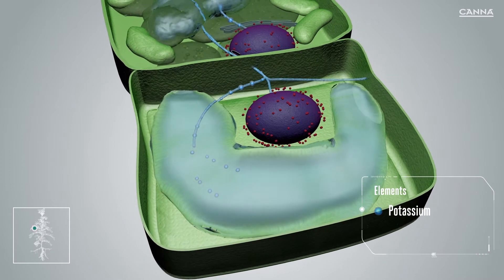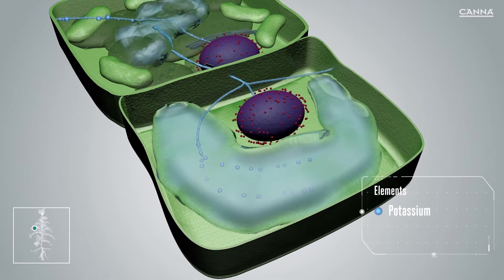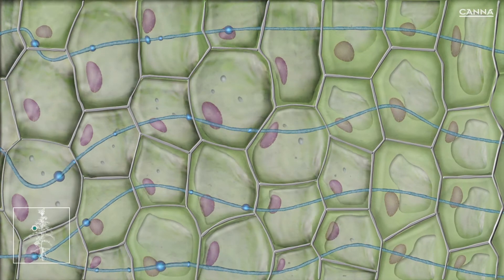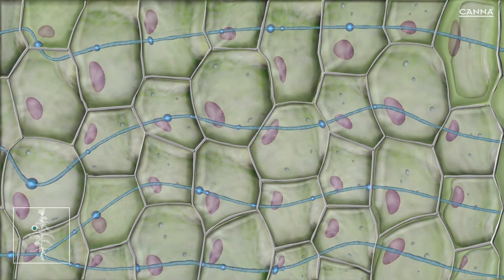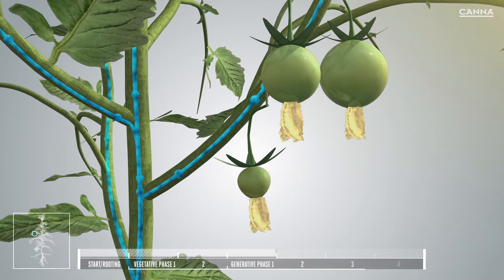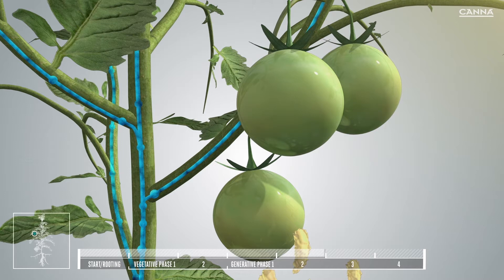The water compartment is filled with potassium. This raises the EC of the plant, which is also known as the osmotic value. As a result, the cell draws in more water from outside and the pressure inside the cell increases. This makes the fruit harder and heavier, which is important for the final result.